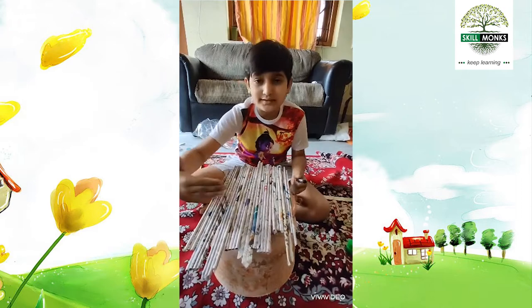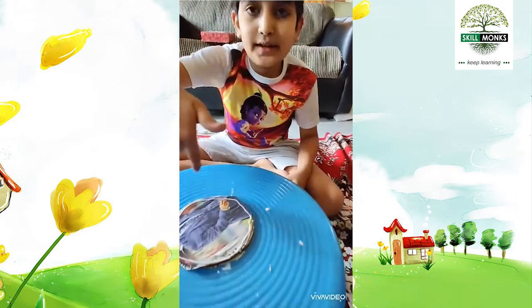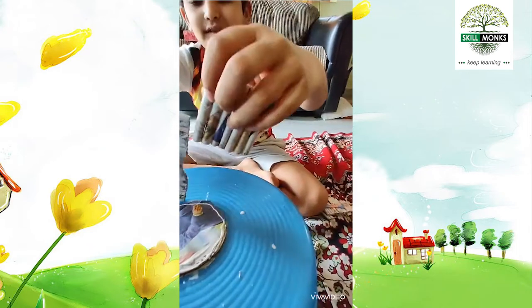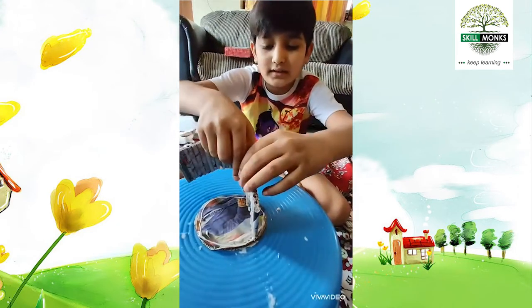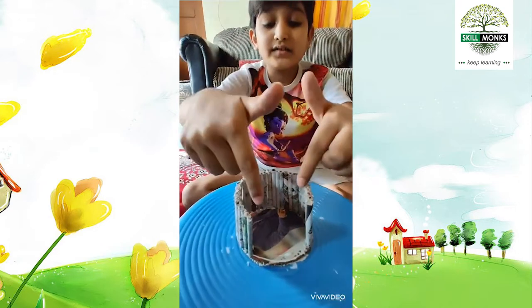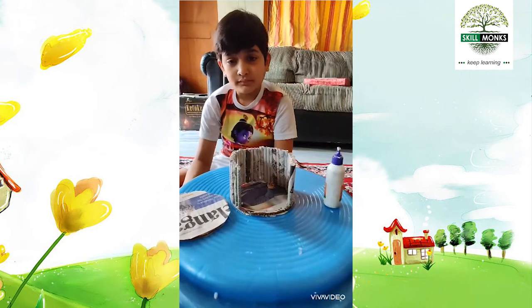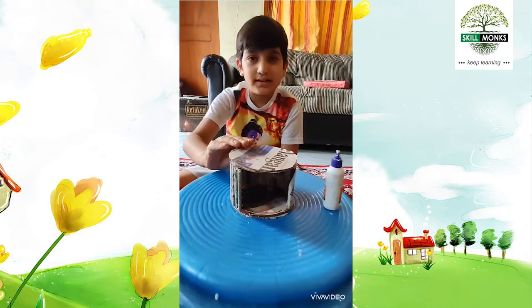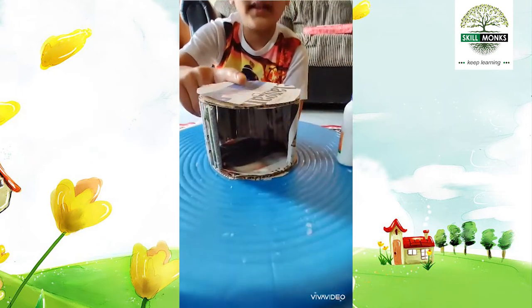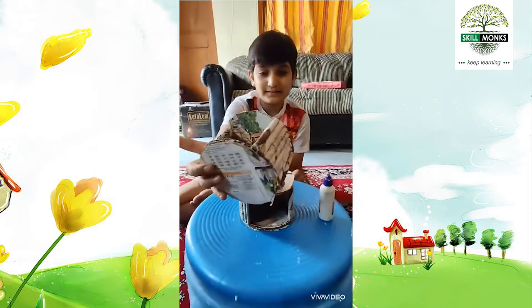We have to cut those 4 lines. We should put glue here and then place this on it. I have just stuck this like this. We have to stick this on it and make it like this.